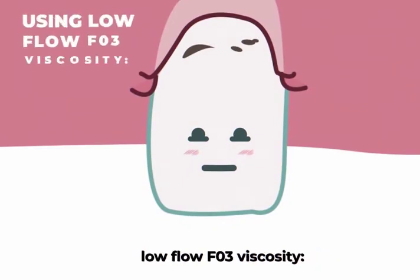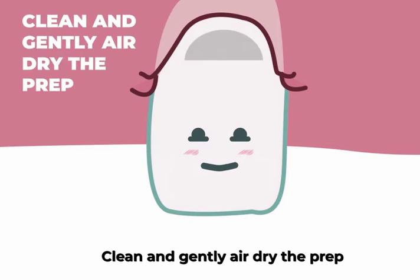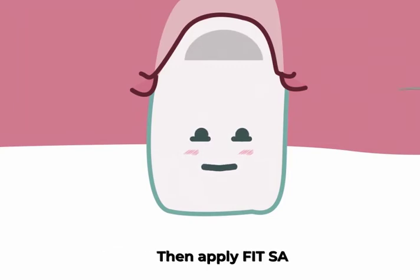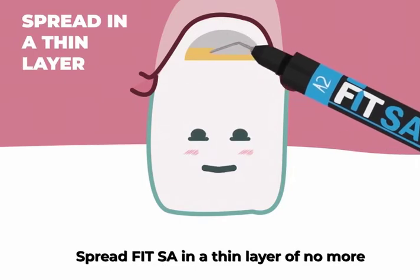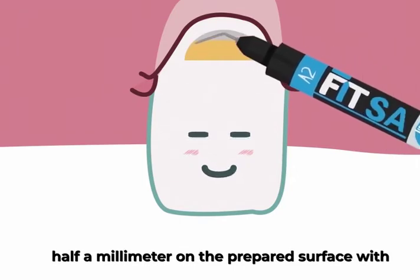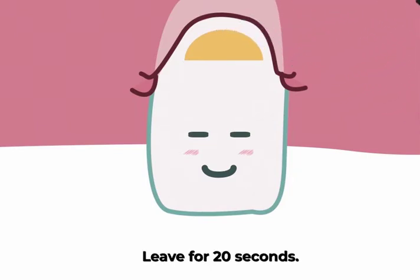For class 5 restorations using a low-flow F03 viscosity, clean and gently air dry the prep, leaving it slightly moist. Then apply FitSA. Spread FitSA in a thin layer of no more than half a millimeter on the prepared surface with a needle tip, a micro brush, or forced air. Leave for 20 seconds.